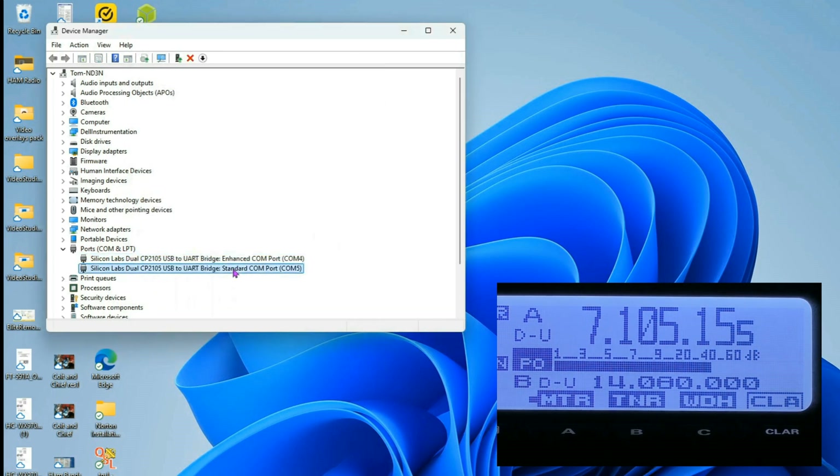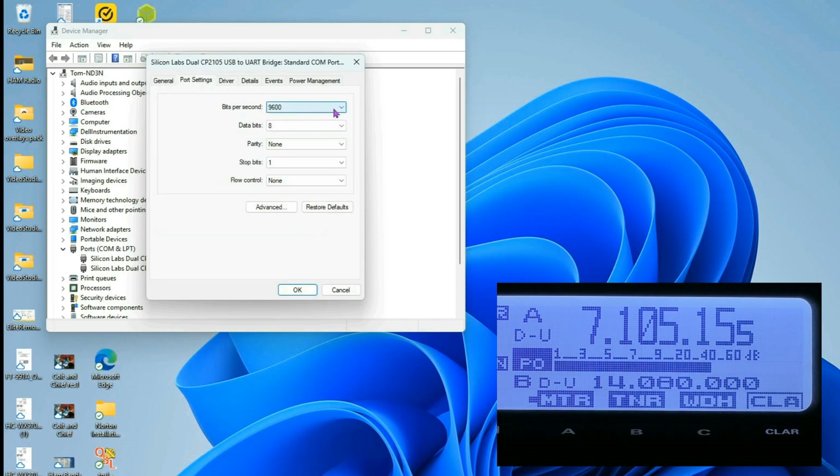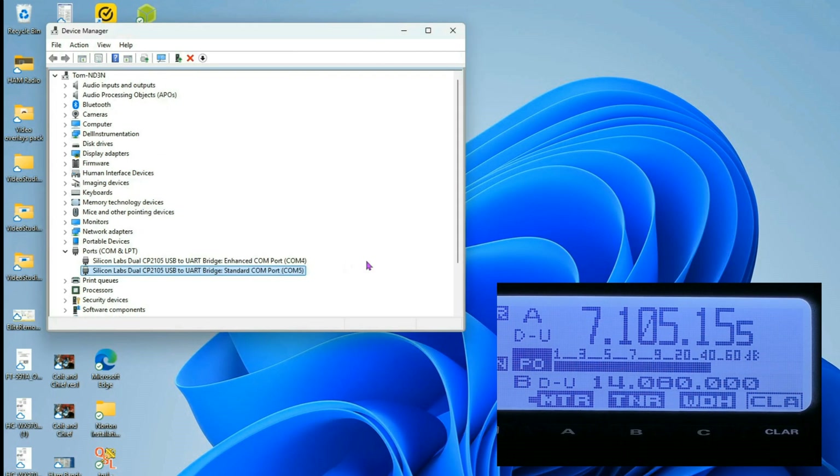We'll set the same thing for our standard port — that's at 9600, so we'll change that to 19200. At this point, your rig is ready to send commands back and forth.